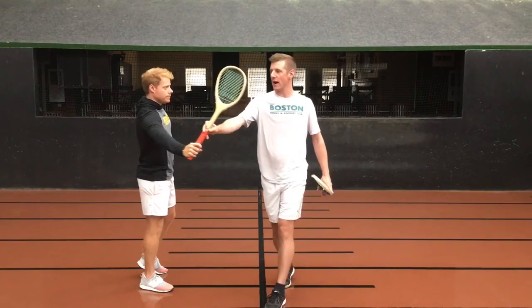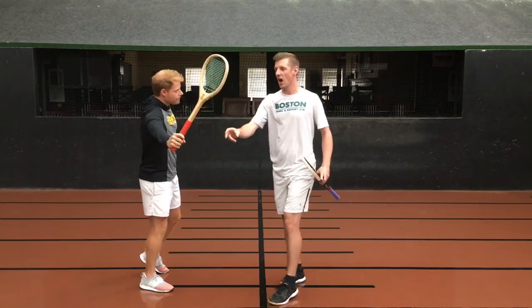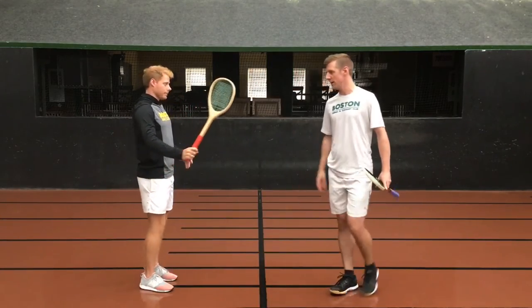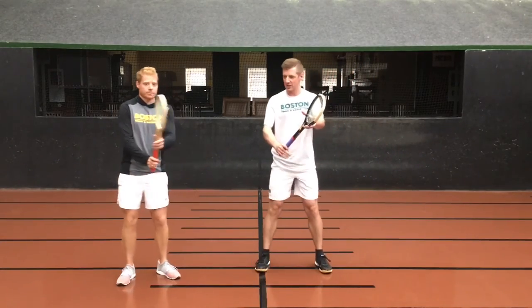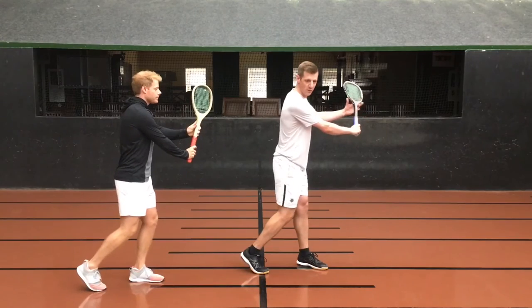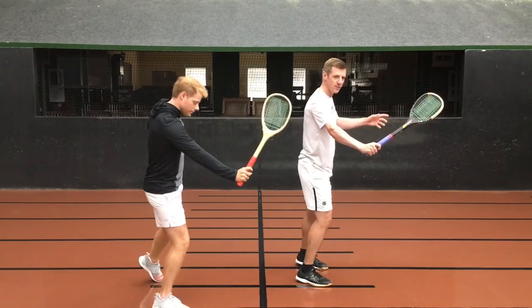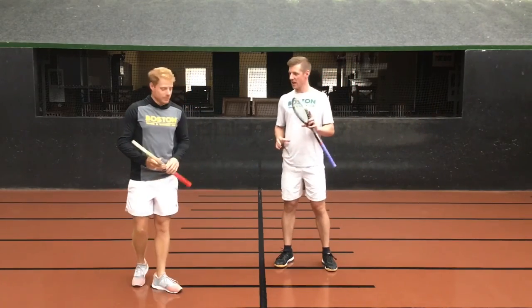And then a very direct finish out to the target, with that racket head staying nice and high. The other common mistake is that racket head dropping down and out. So to recap: high ready position, strong shoulder turn without setting that racket back too far, contact inside the front shoulder, and then a very direct finish out to the target.